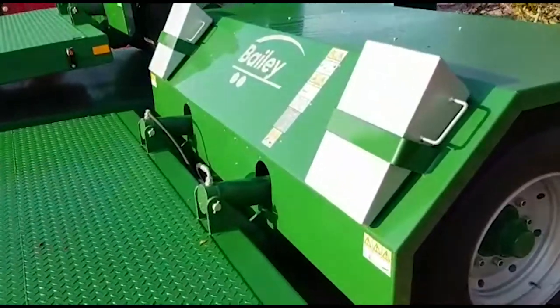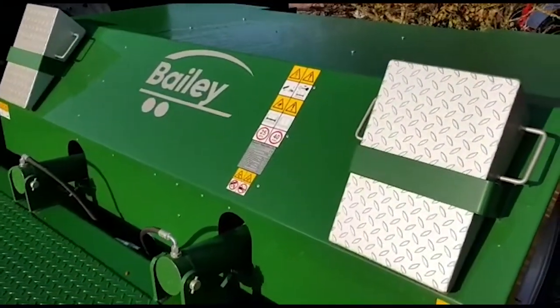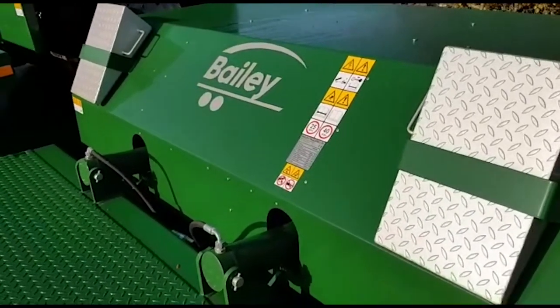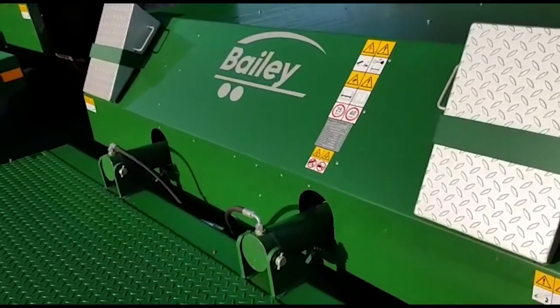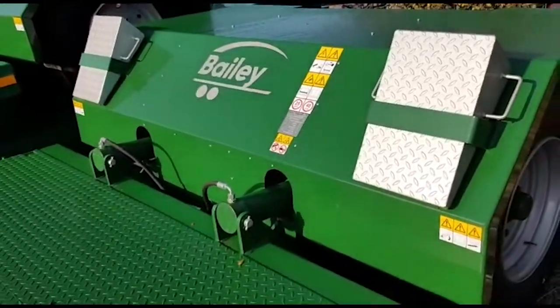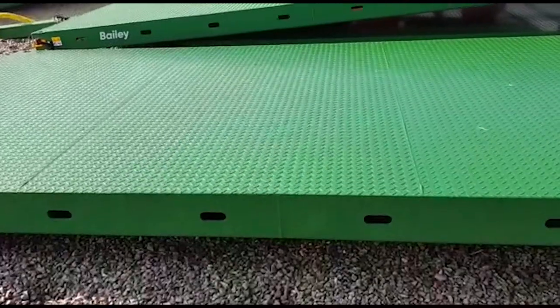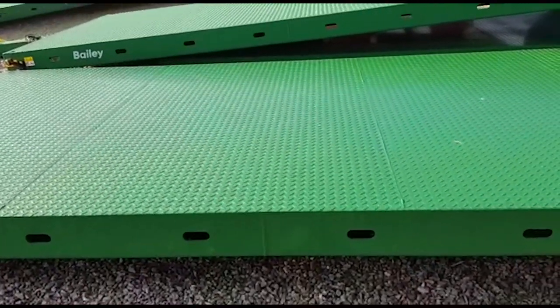They come as standard with a pair of ramps for side loading or front loading. Obviously this drops flat to the floor, so when you drop this trailer flat to the floor it will only be 200mm off the floor for loading.